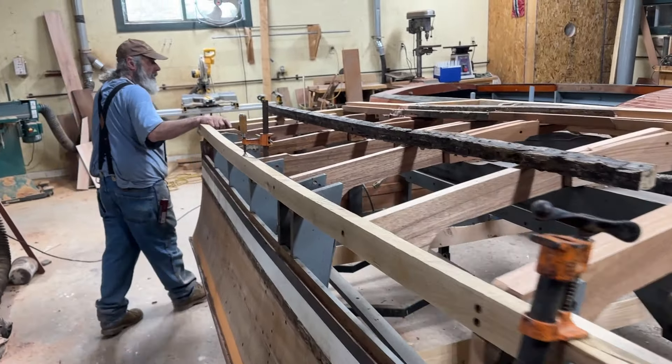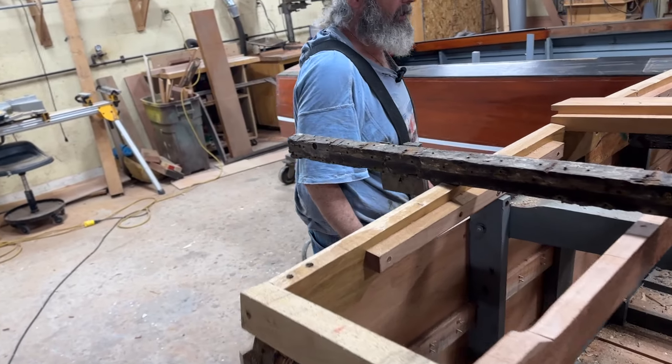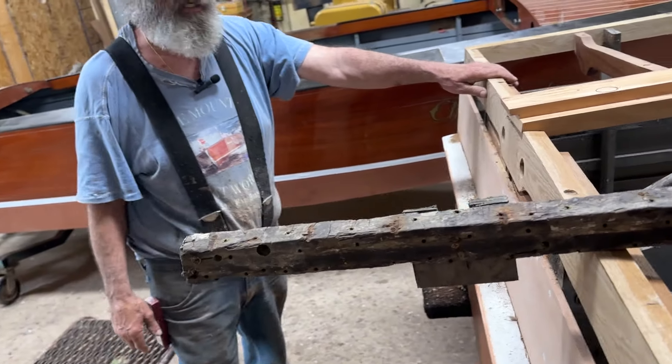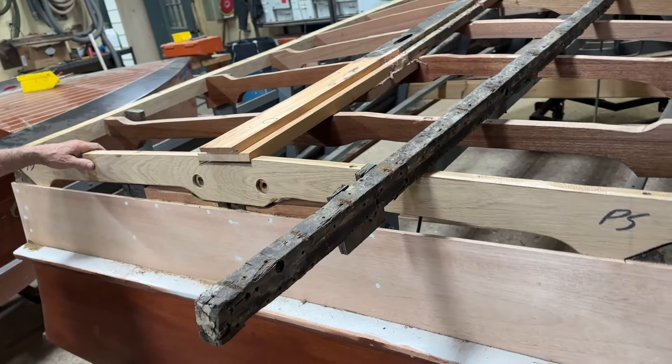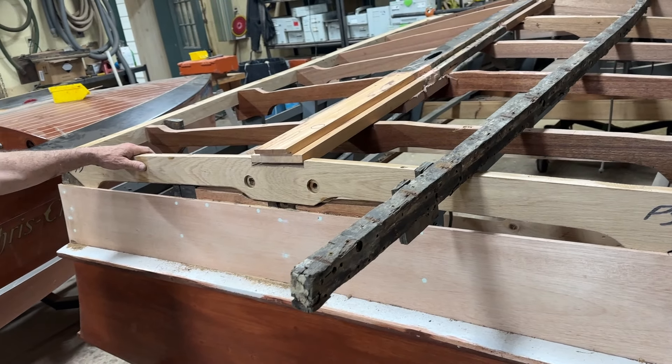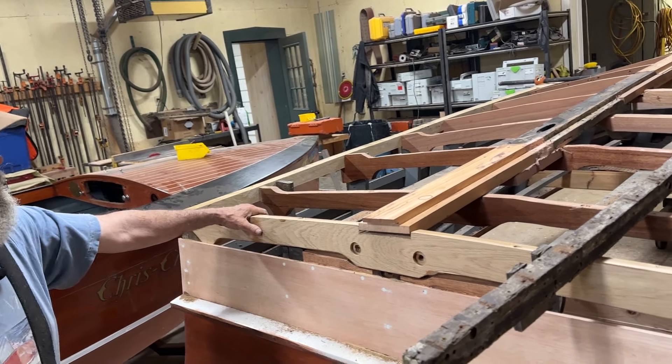Back here is the bow — that was the start there after we got some of the frames in. Once you CPES all these, we're going to paint them all with the bilge paint before we get started, because it's easier to do it before.